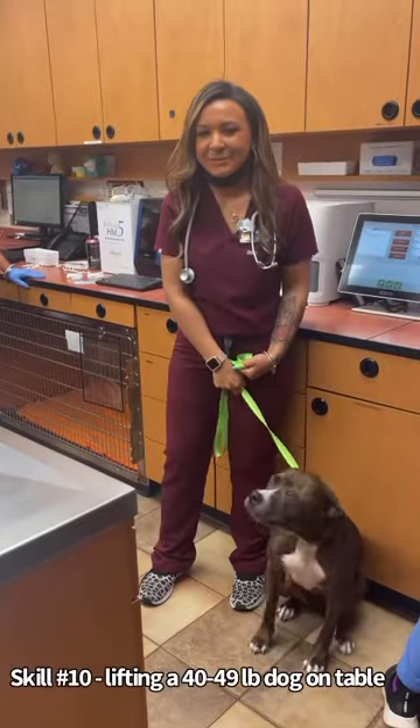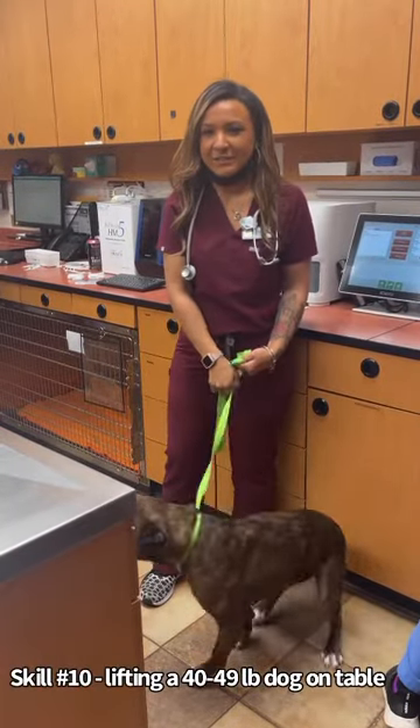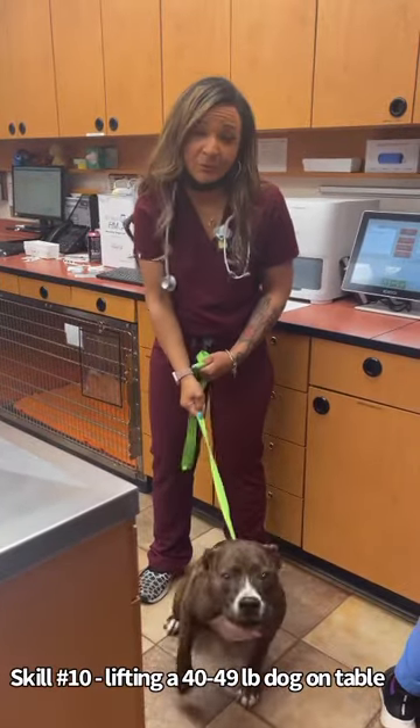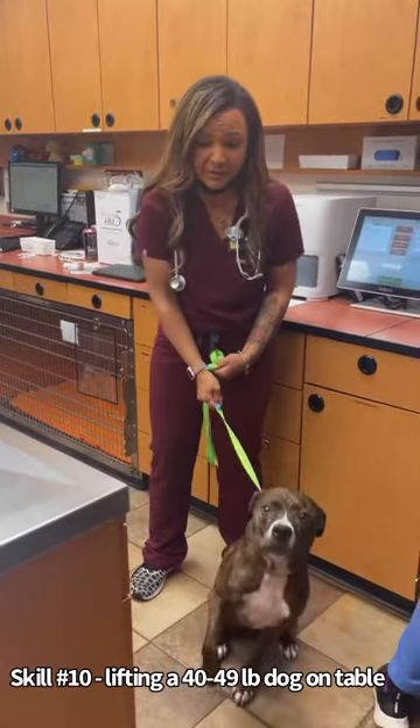Hi, my name is Caitlin Martin. My student number is 55877192, and I will be doing part of skill number 10, which is lifting a 40 to 49-pound dog onto the exam table.